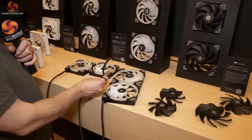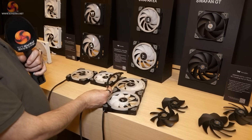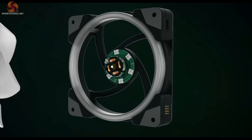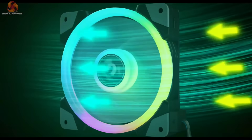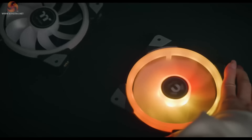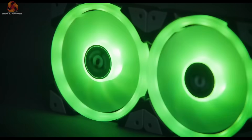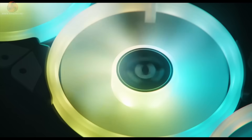At the end there's a proprietary connector that goes to the Thermaltake hub and is controlled by Thermaltake software. So you get ease of installation, minimal cable clutter, and one single cable connection for up to three fans — you can't daisy chain more than three together at the moment. Available in either 140mm or 120mm.